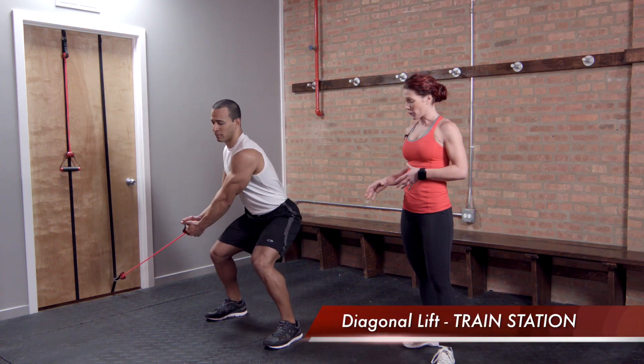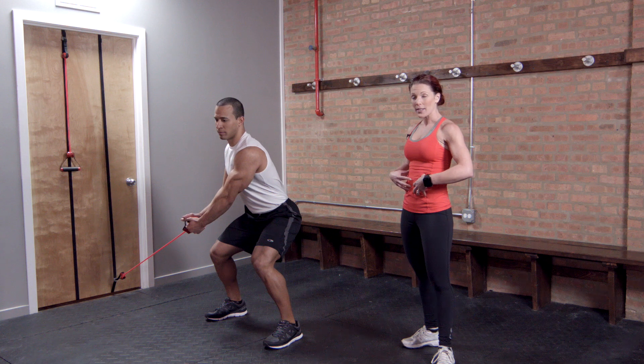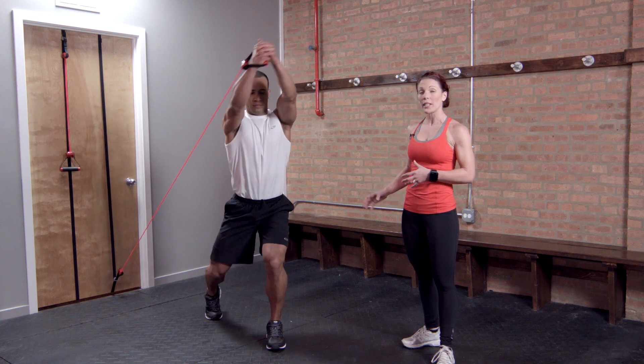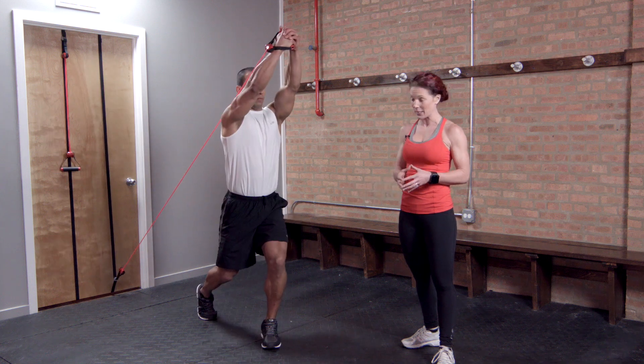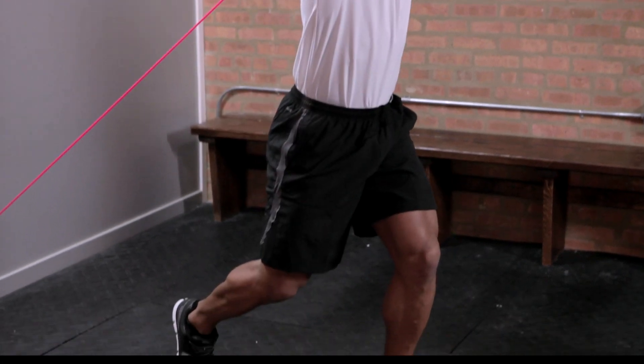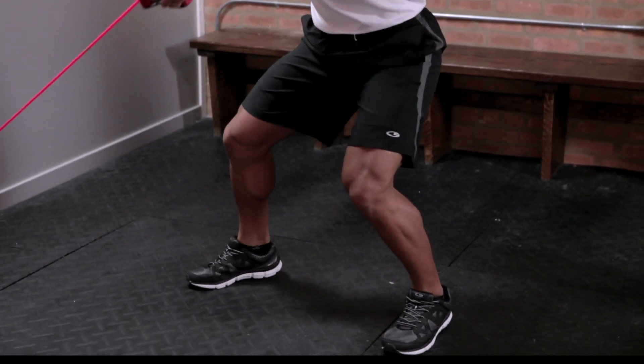Notice that his knees are soft and his core is braced. He's going to bring the cable up and over the shoulder, making sure that he releases the heel and pivots on the foot to protect the knee joint. He's going to get some great rotation and work through the core as he moves through that lift.